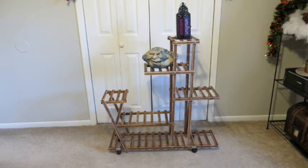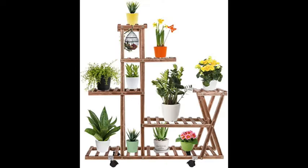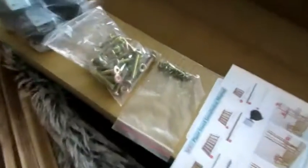Hello, today I'm going to be doing a review for this plant stand or shelving system by Sam Young on Amazon. The link will be below this video in the description box when you're done watching. This can be used not only as a plant stand but also for cats, books, or anything else.